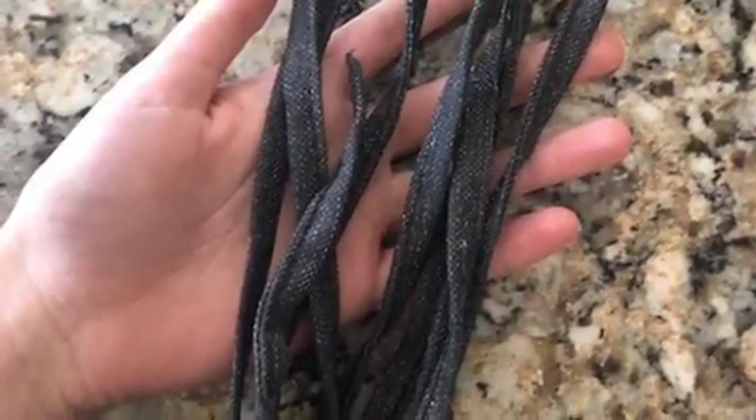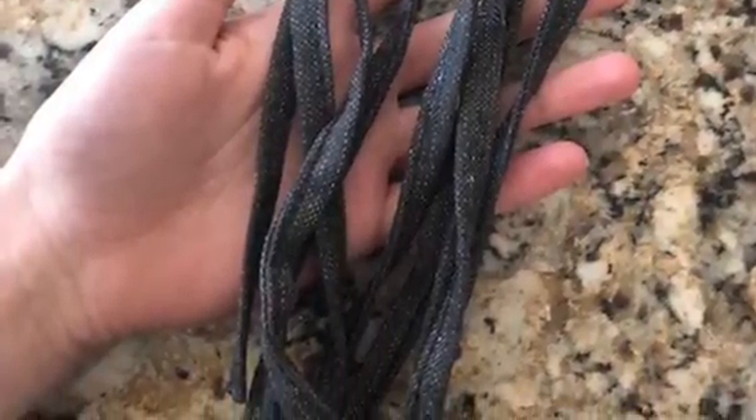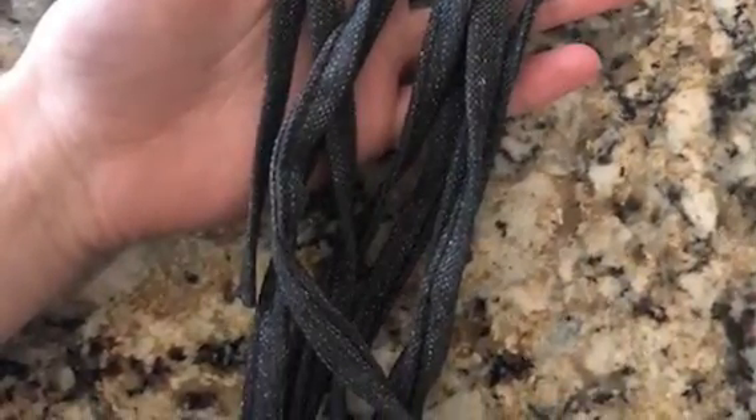You can use any material for this project — whether that's felt, string, paper, anything.